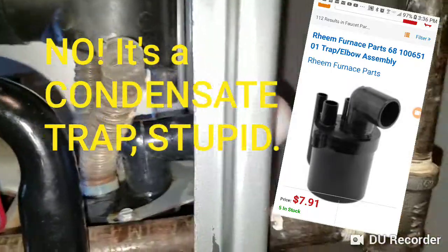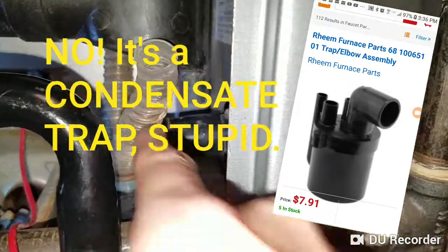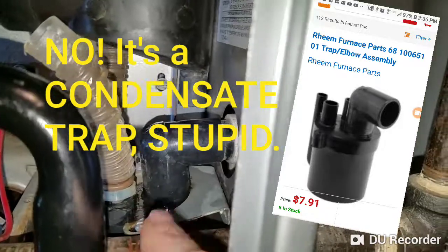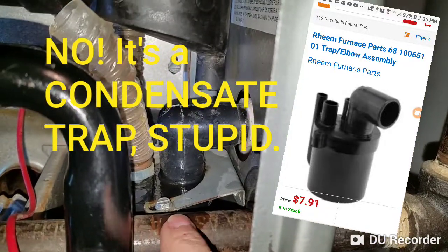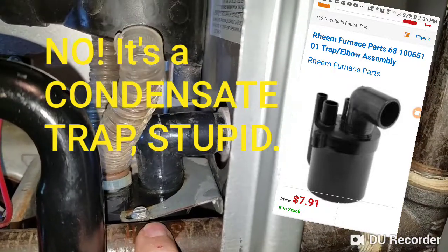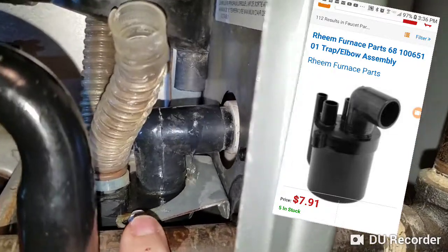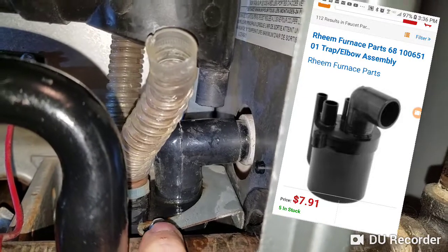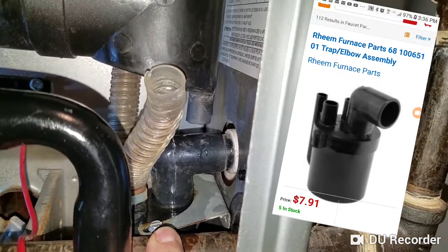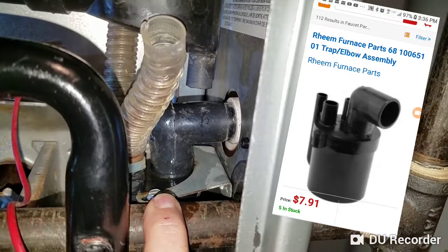It doesn't look like it's that easy to take out because there's a screw here and one on the other side — there's no way I'm gonna mess with that today. I may have to take it out eventually, but I'm thinking about using some chemicals. I do have a bottle brush and I'm gonna try a bunch of things — maybe I'll resort to a wet vac.